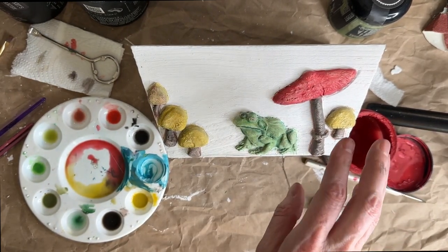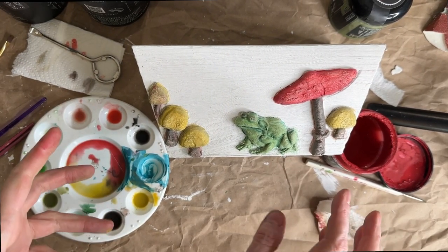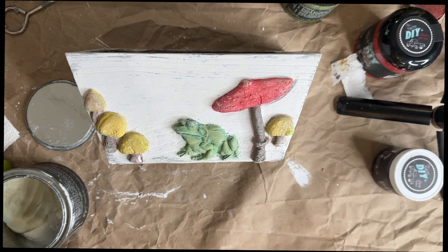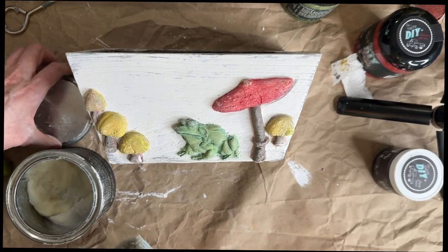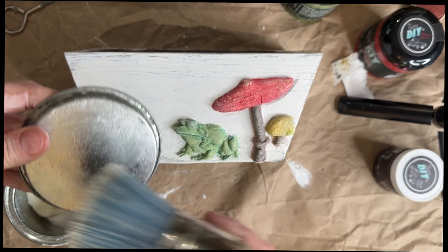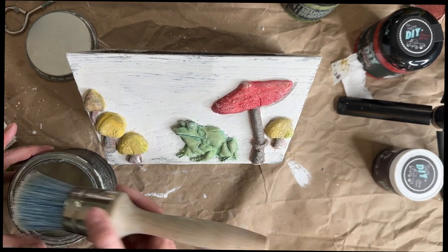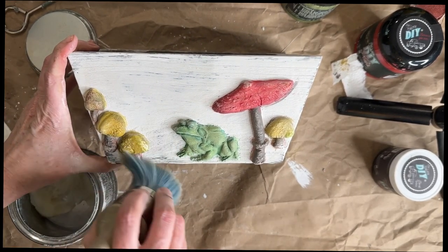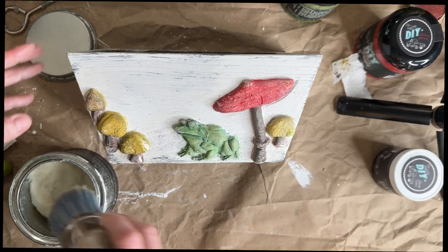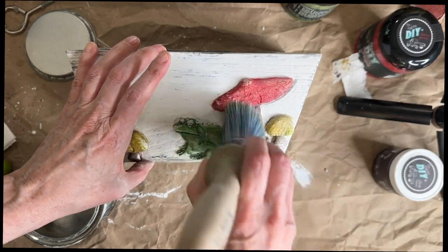Now we're going to let it dry completely, then I'm going to seal it with a clear wax and then go through with a dark wax — hopefully that's going to bring out even more of the fun. Now I'm applying the wax. I like to first spread it around on the brush, then wipe it on — it's going to darken the paint when we first put it on. But when it dries it backs off a little. Since we just painted it, I'm going to go a little lighter because it will pull some of the paint off if the paint is very fresh.